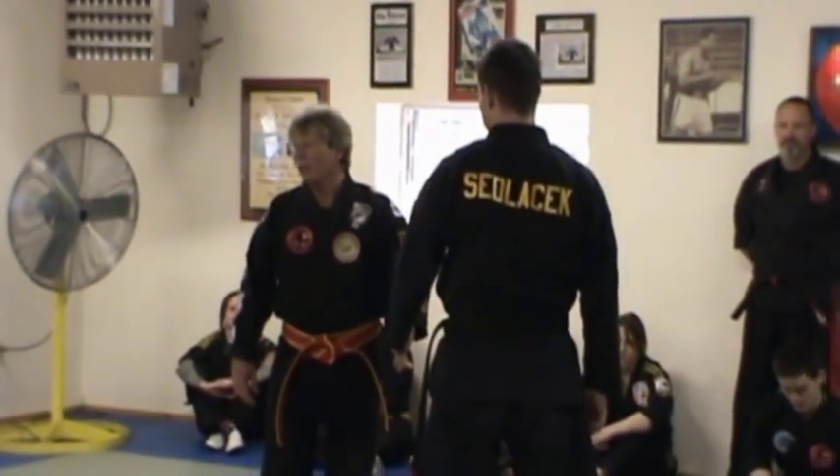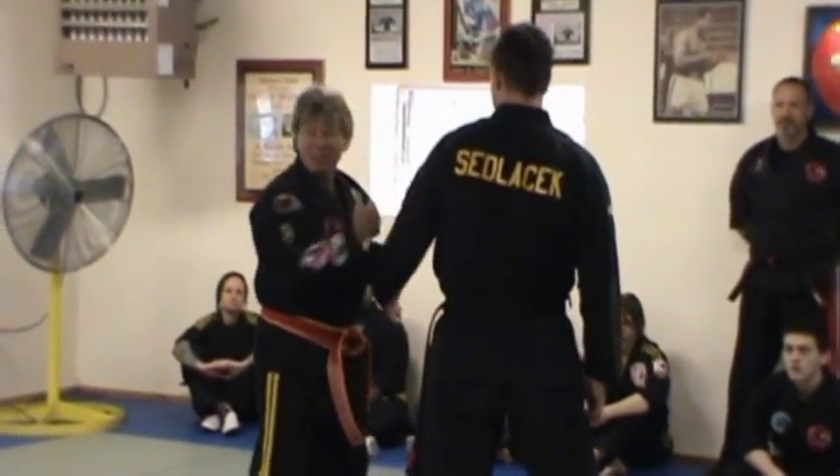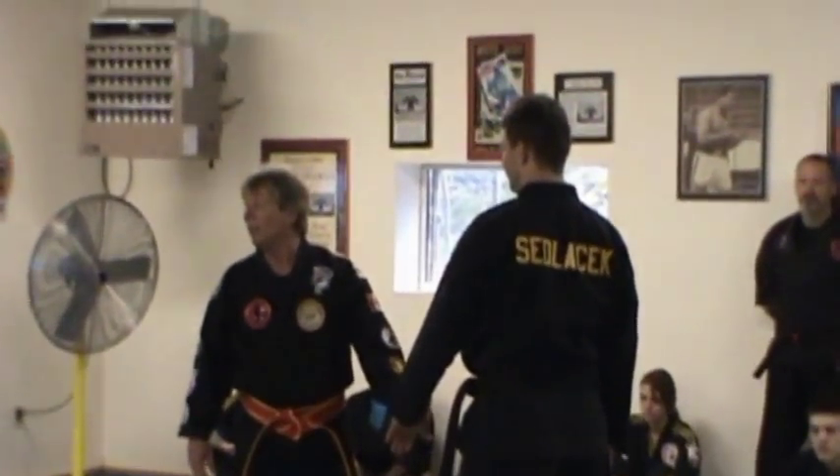You understand? Yes sir. You may not have to drop to this — I have to show you. If they go like this, they'll go much more to get you here. You follow me? Yes sir. Could you do this? Yes sir. Go!